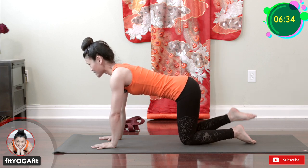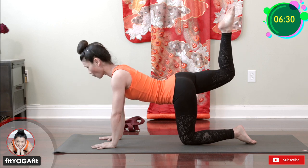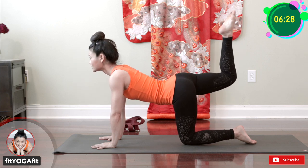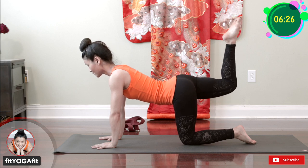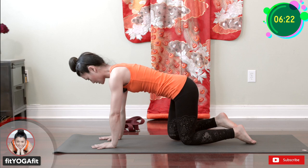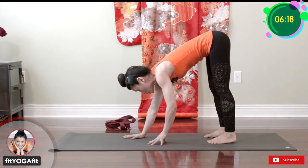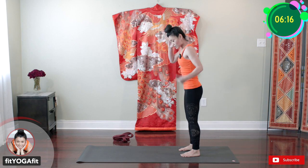Relax. Let's do the other side. One, two, three, four, five, six, seven, eight, nine, ten. Relax. Now let's get into the squatting standing position. Stand up.